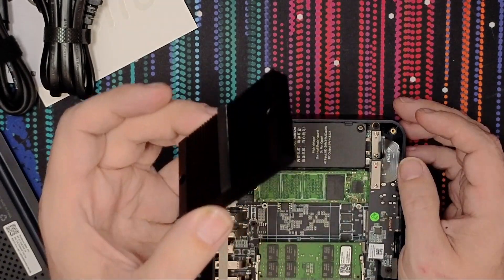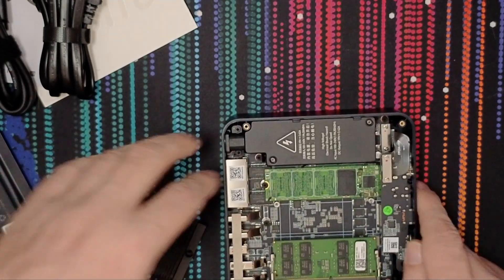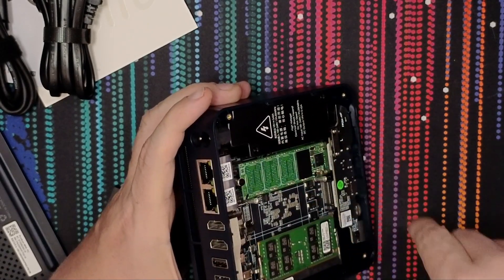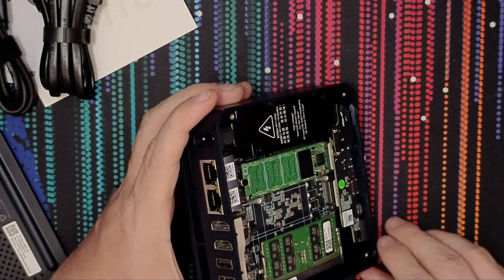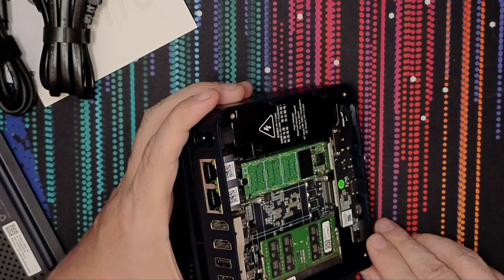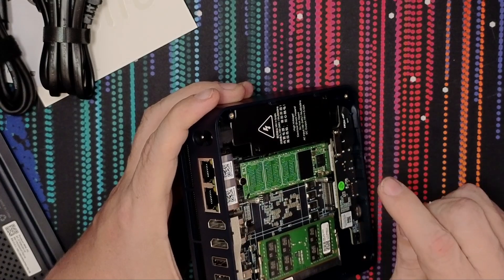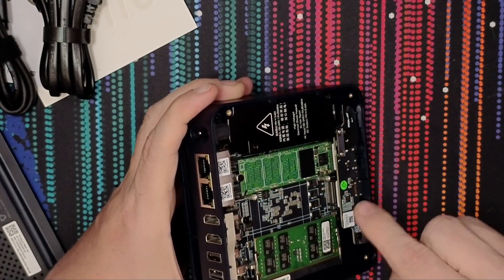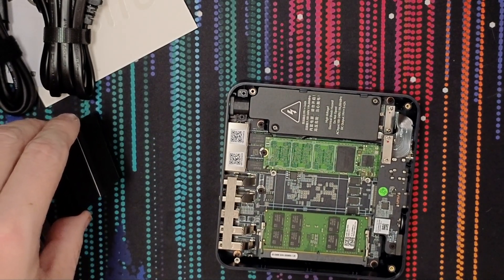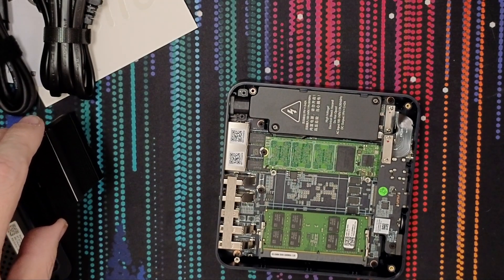This is just a cooling block for the two NVMe slots that are right there. We've got one NVMe here with 512 gigs, and there's another slot right next to it. The occupied one is M.2 PCIe 3.0 x4, and the empty one is M.2 PCIe 3.0 x1 — so you get four lanes of traffic on one and one lane on the other. They've done a lot of really cool things with this product and I'm excited to get it plugged in and boot it up for the first time.